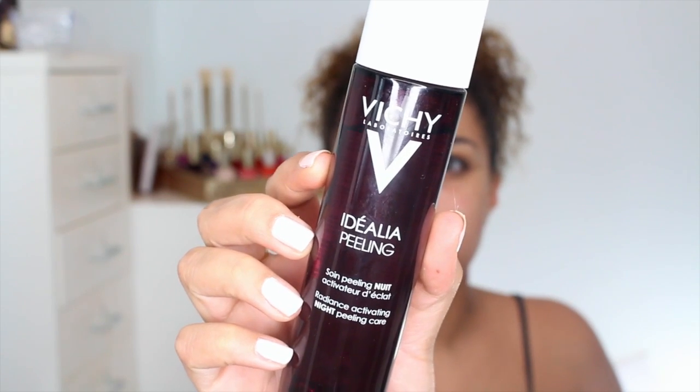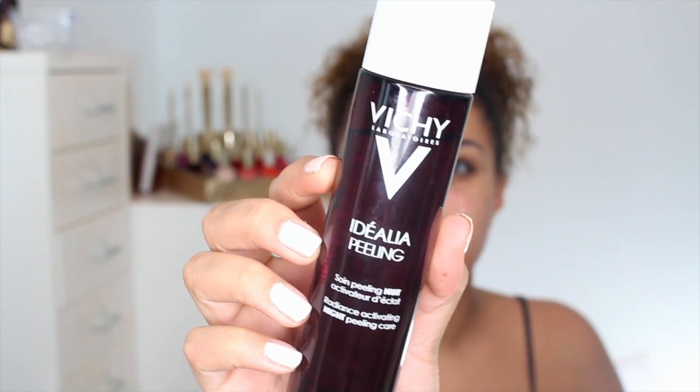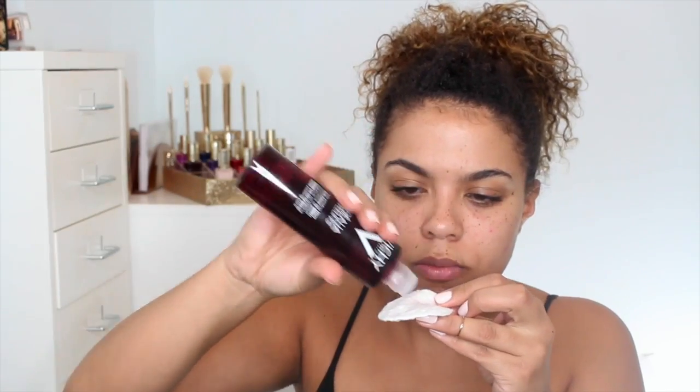We're actually going to go back in time to start this all off. I'm using the Vichy Idealia Night Peel as a part of my nighttime skincare routine, and this can just be smoothed all over your face like any other peel or toner. If you have very sensitive skin and have stayed away from peels but you're looking to get the benefit of a peel, this one is actually formulated for sensitive skin, allergy tested, and paraben free.